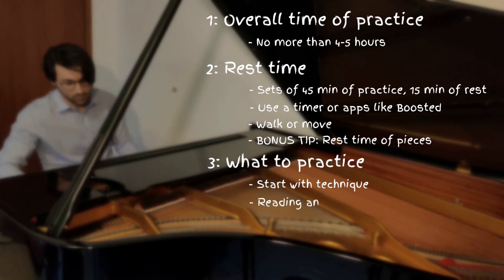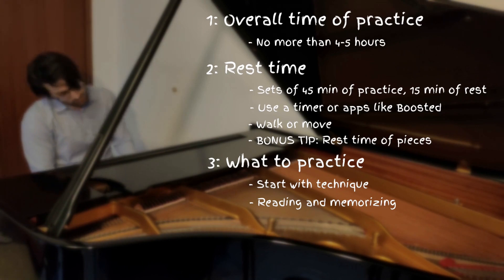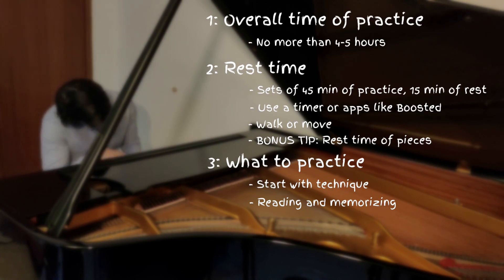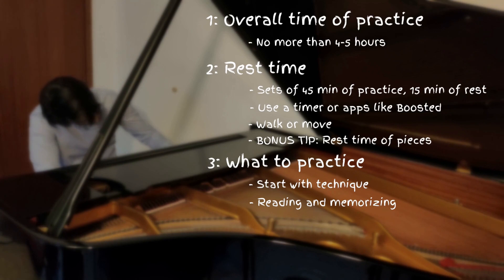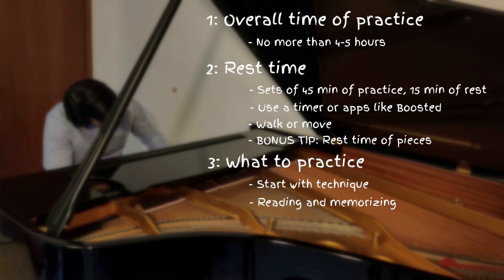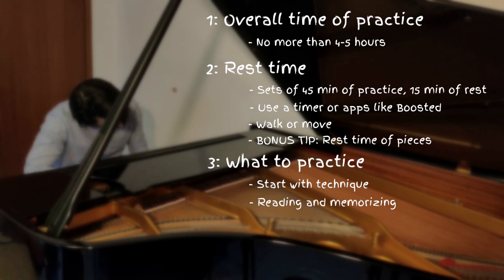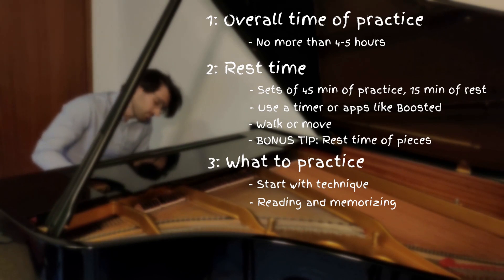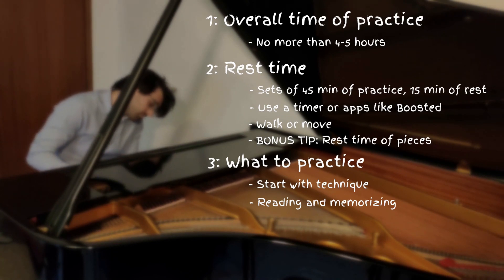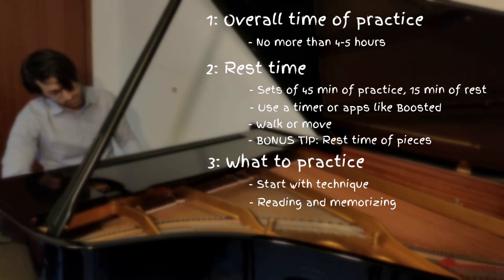After some technique, it is time to practice the repertoire pieces we have to work on. If we are more in a reading or memorizing phase of a piece, I suggest going for this right after technique, because reading and memorizing consume lots of energy of our brain. So we want to do it as soon as possible since we are still fresh. If you are a professional, try fusing the reading and memorizing phase. I suggest reading the Limer Kizikin method for more details about it.